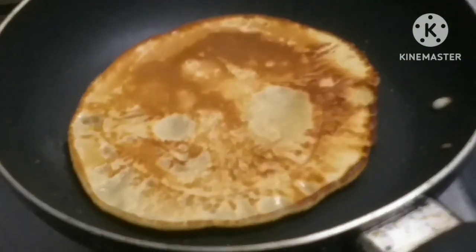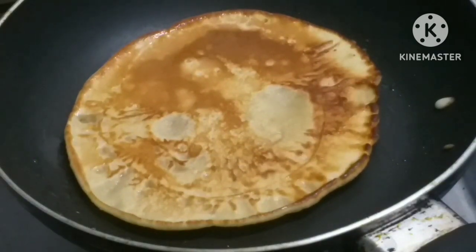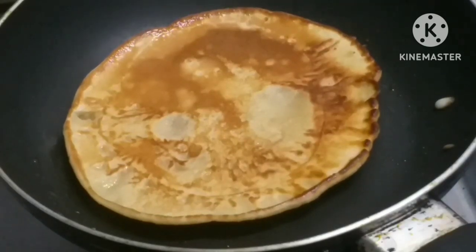If you like this recipe, please like and subscribe. Please like this video. This video is very nice. You should like to add the pancake and you should like to add this.